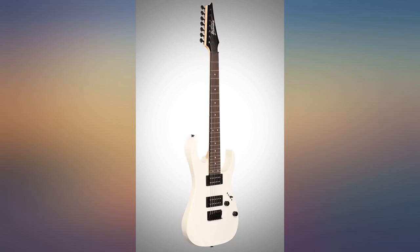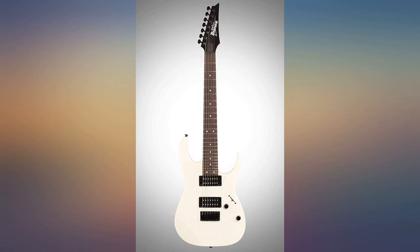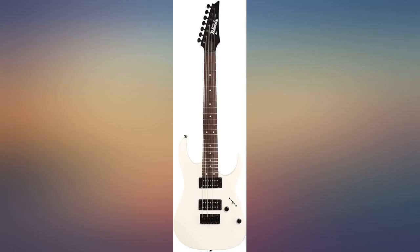Surprisingly well finished for the price. The neck is smooth, even, straight, and well finished. Fret work is pretty good. The paint job is flawless. I needed to dress a couple of high frets and give the truss rod one-eighth of a turn to get the action down to 2mm at the 12th fret.